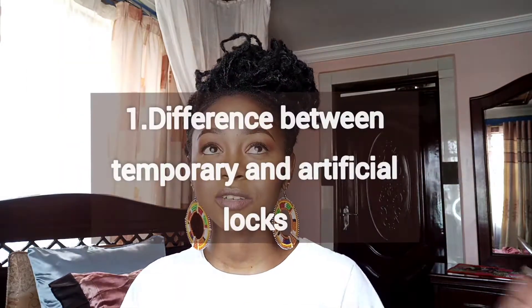So today, this is going to be a brief one. I just want to take us through everything you need to know about temporary locks before you install, and how to take care of your locks once you've installed. As a stylist, I think I've worked with a lot of hair types. One of the questions I get a lot is: what's the difference between temporary locks and artificial locks?